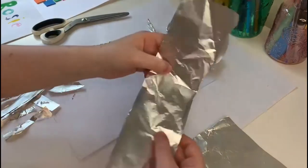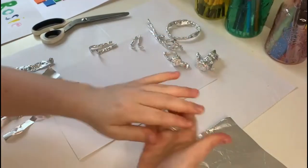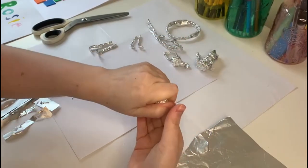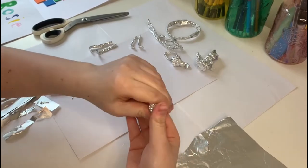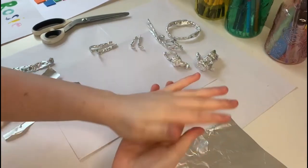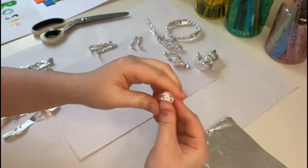Then you fold your head. It doesn't matter how you fold that, just fold it up. I'm not putting any facial features on this one — it's just sort of bigger.